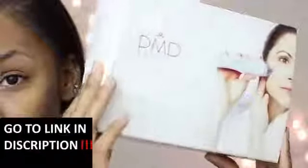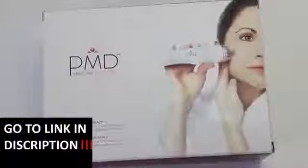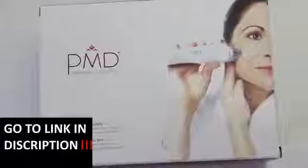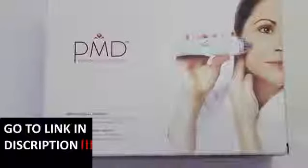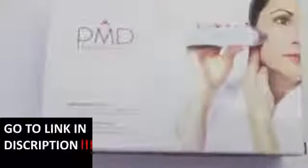So I like to use my PMD, which I've had for about two years now and I've never really talked about it. PMD is basically a home system you can use to exfoliate your skin at a professional level instead of just using a scrub. It uses suction to pull dead skin cells off of the top layer of your skin, which allows for healthier skin to grow on top.